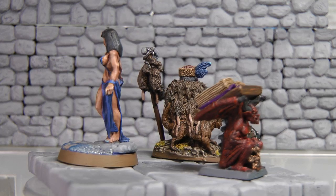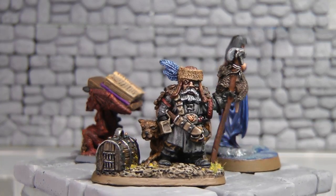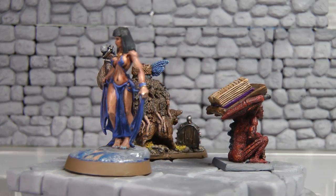These three figures are completely out of my comfort zone. Especially in Warhammer 40k, I would have never purchased these, but when they showed up I thought they were extremely cool.